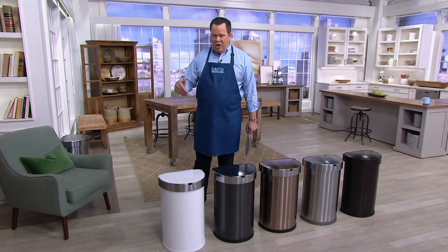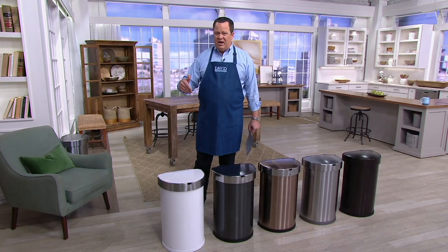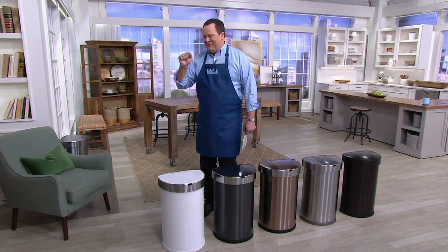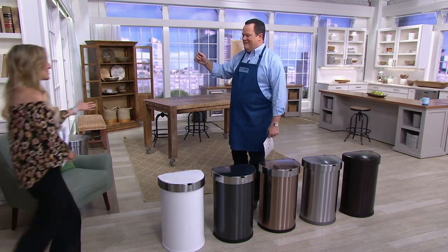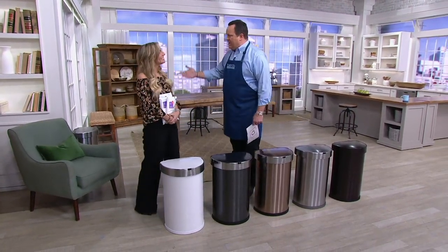700 are now gone. Our testimonial line is open and we have never ever done this trash can for this low a price. It's awesome. Let's invite in Melissa Fleming-Eps; she is our guest with Simple Human. Great to have you here. Tell us about Simple Human.